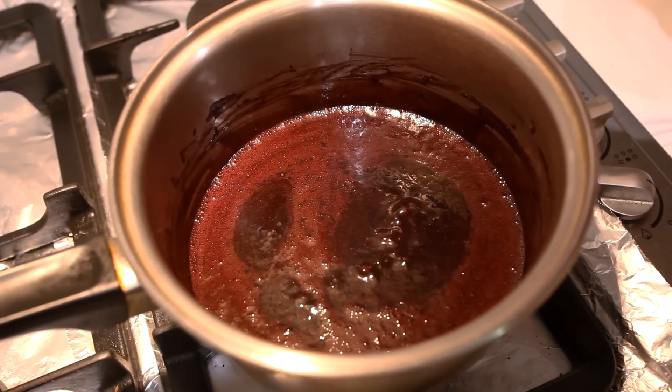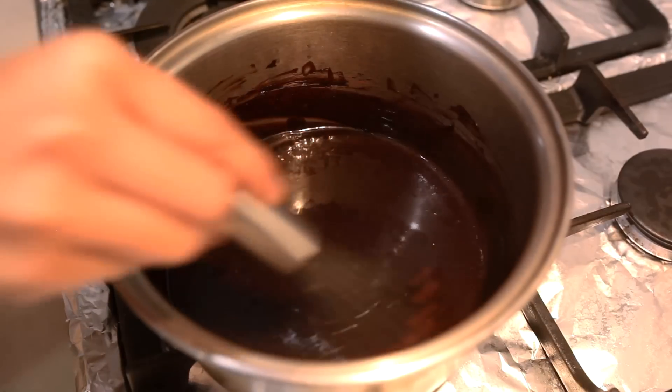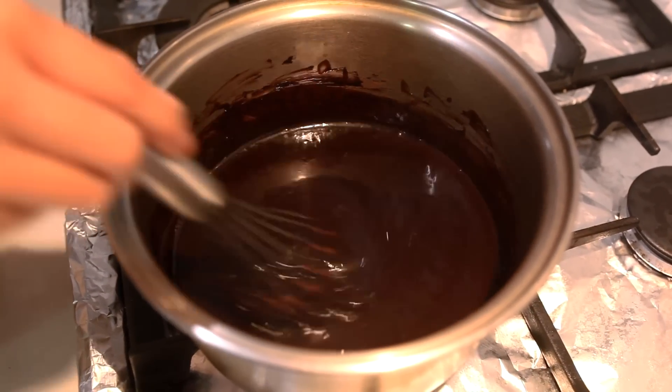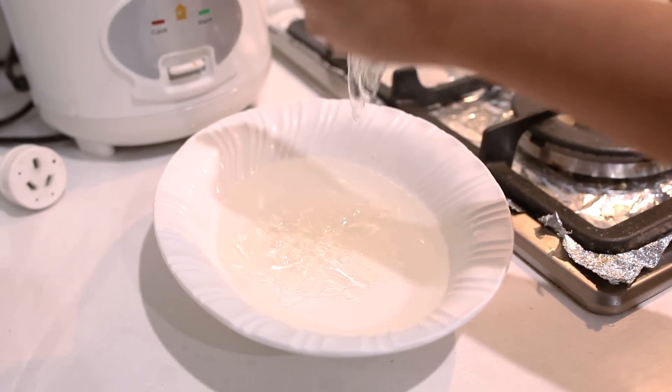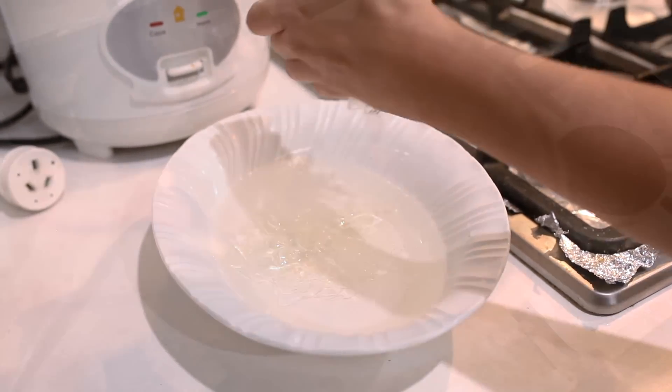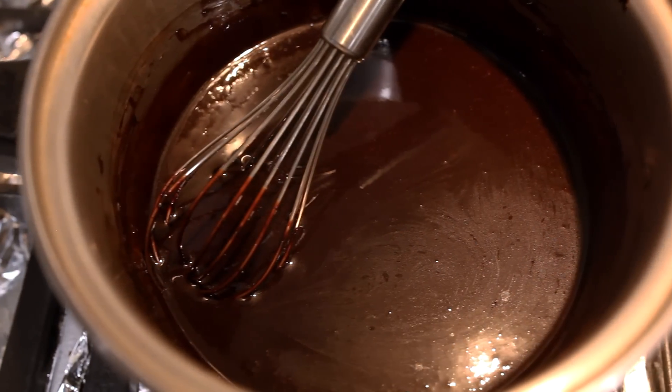Once it starts boiling, remove the saucepan from the heat and add in the dark chocolate. Then mix until the chocolate has dissolved. Next, remove any excess water from the gelatin sheets by simply squeezing it with your hand. Once it stops dripping, add it into the glaze and mix until it melts.